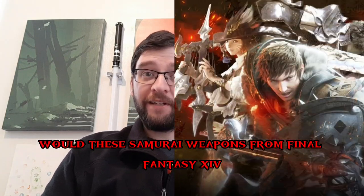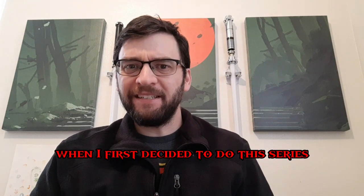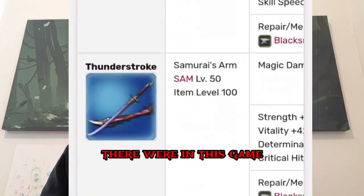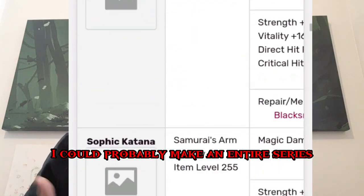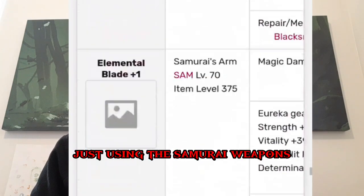Would these samurai weapons from Final Fantasy XIV work as actual weapons? When I first decided to do this series, I didn't realize how many weapons there were in this game. I could probably make an entire series just using the samurai weapons.